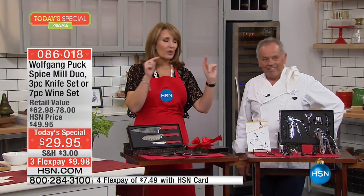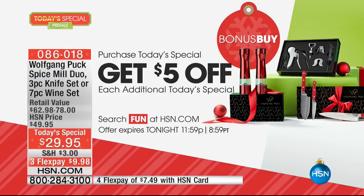If you order more than one, you get $5 off each additional one. So if you want the spice grinders and the wine set, the second item is only $24.95. This is the greatest deal — perfect to give as gifts.